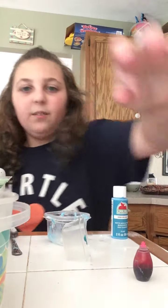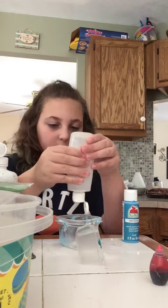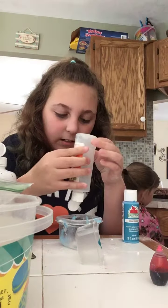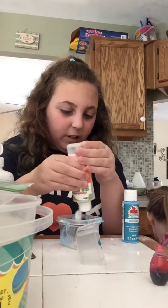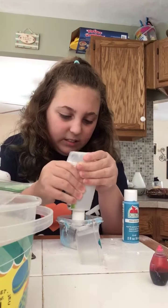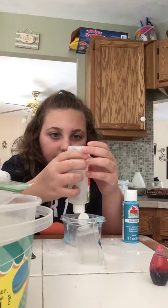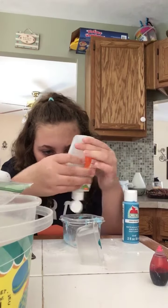You guys, this is looking really weird — it's contact solution, baking soda, and food dye. I have no idea if this is going to work or not. I'm making slime backwards now. Okay, I have the glue — but there's no more glue!